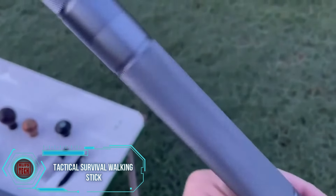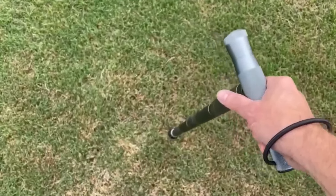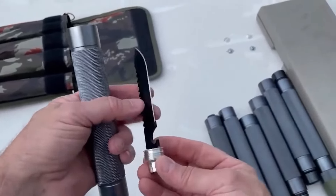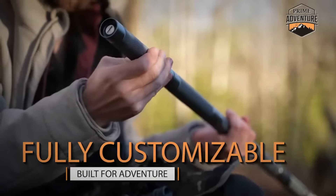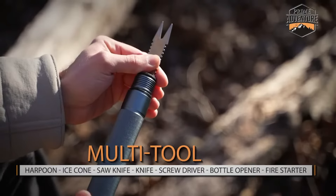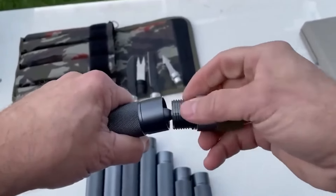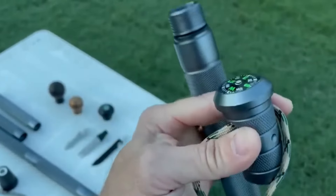Why settle for a plain old walking stick when you can upgrade to one that goes above and beyond? This Tactical Survival Walking Stick not only offers fantastic support on hikes, but also comes loaded with features for unexpected moments. Crafted from high-strength lightweight aluminum, it boasts a tough tungsten steel tip for navigating rough terrain and a removable rubber foot for added grip on slippery surfaces. It's more than just a stick — it's a survival kit in disguise, with a hollow handle hiding a waterproof storage compartment.